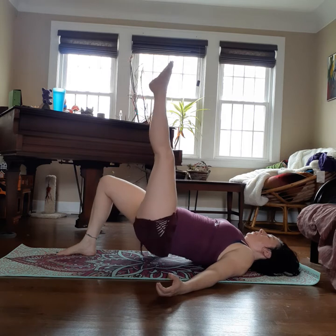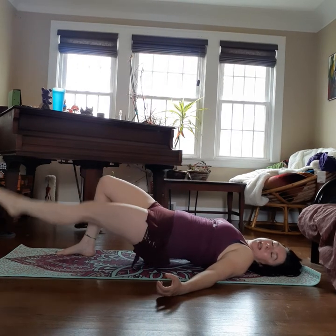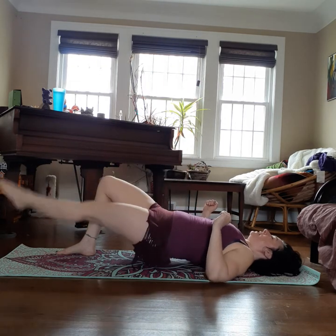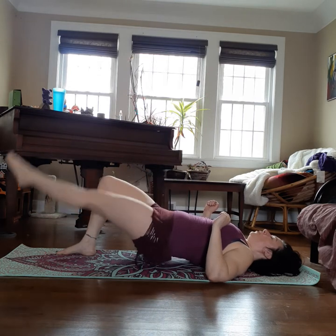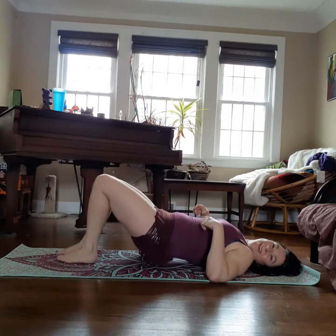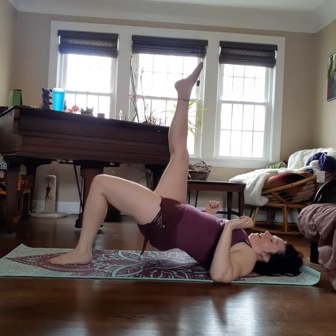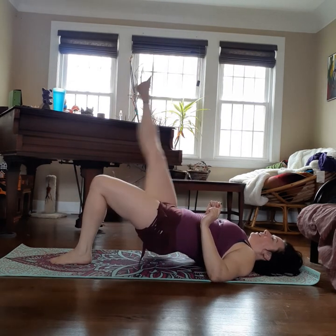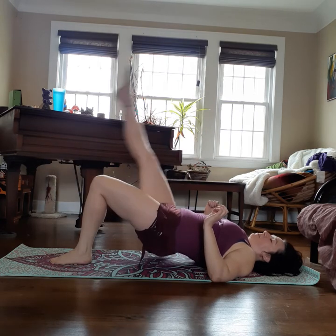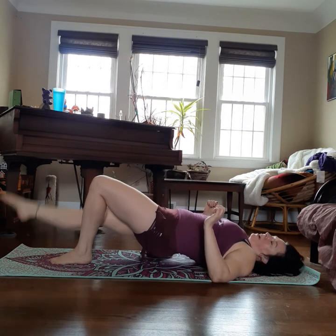Extend one leg and pulse: five, five, four, three, two. Hold here, squeeze your butt. Lower this leg and lift — only lower as much as you can while still keeping your other butt cheek tight and engaged. For four, three, two, one more. That leg comes down, extend the other. Pulse: three, four, five, five, four, three, two. Hold, squeeze your butt cheek. Lower and lift. Lower and lift. Down and up, down and up. For four, three, two, one more.